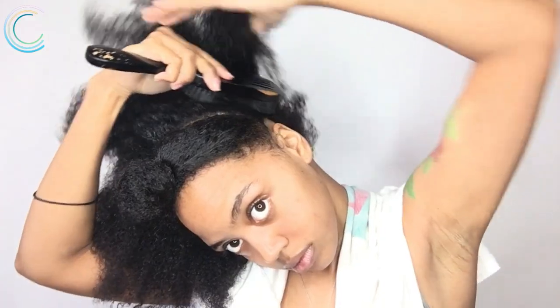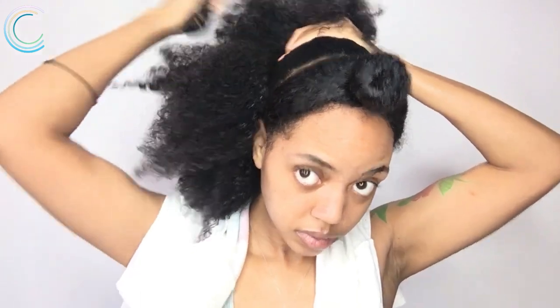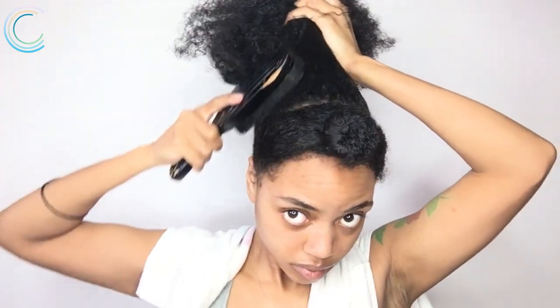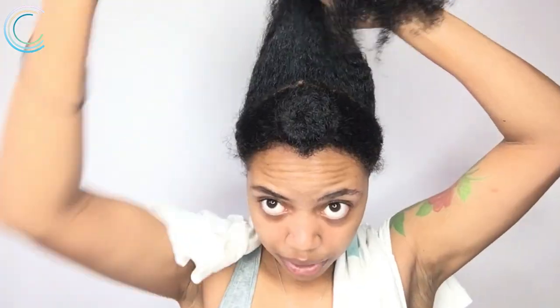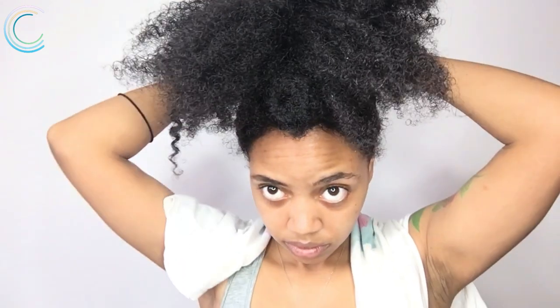I'm gonna spritz just a little water at the roots and put this into a puff. I'm gonna bring it all the way up to the front section, and then I'm gonna take my drawstring and tie this in place. Once we have our puff in place, we're gonna put some perm rods in it.